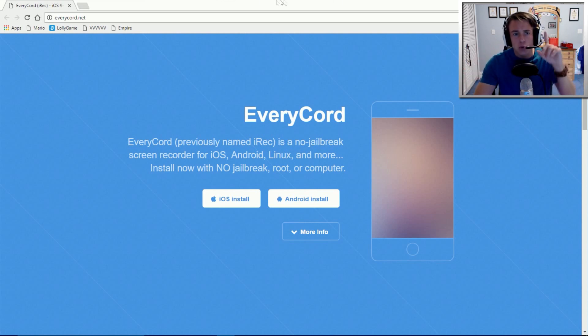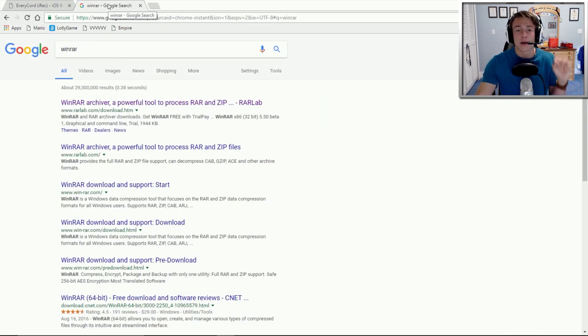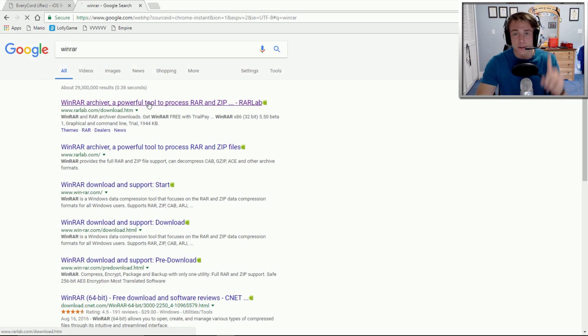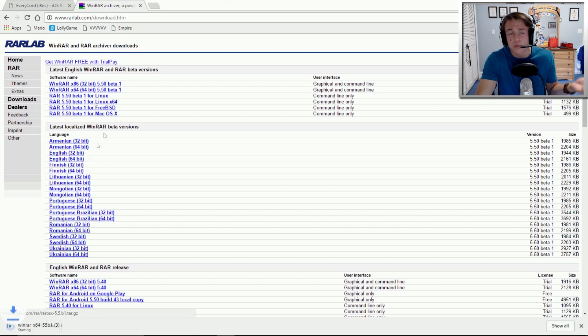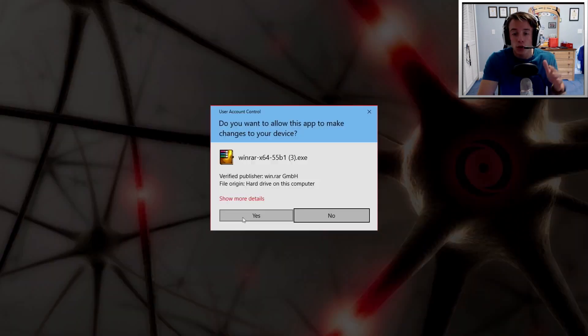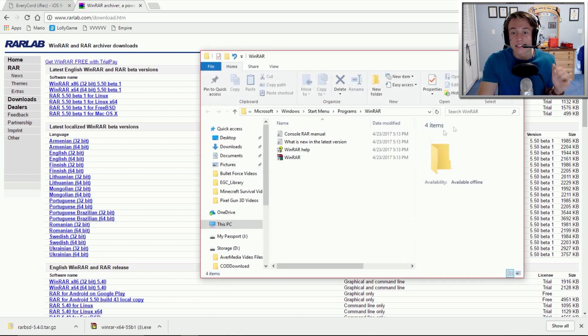So here's what we're going to do. First off, you are going to need a program called WinRAR. Search it up — as you guys can see right here — click the enter button and then click the very first link that appears. This is basically how you are going to be able to get the other program in order to download the direct file of EveryCord. I'm a Windows user so I'm going to get the 64-bit version. If you have a Linux, get the Linux version; if you have a Mac, get the Mac version. Install WinRAR because you are going to need it in order to get this program installed on your computer. Click OK, click Done, and then you are set.